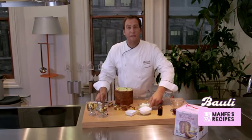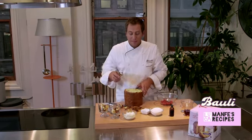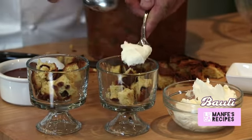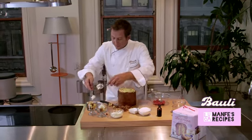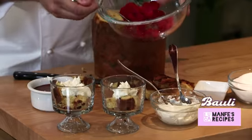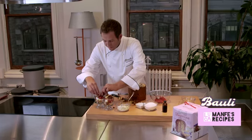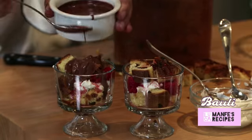I already prepared my mascarpone cream. Just put some fresh mascarpone in a stand mixer with a little bit of heavy cream. That makes it nice and fluffy. Let's make some layers. Put the berries on top, more panettone, and then finish up with some chocolate sauce.